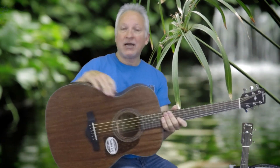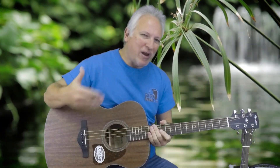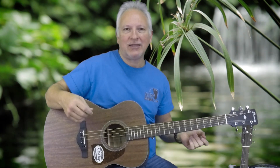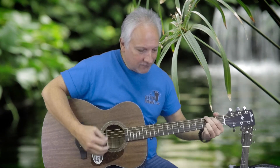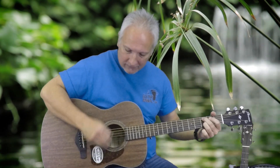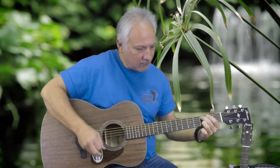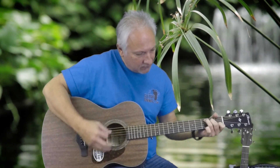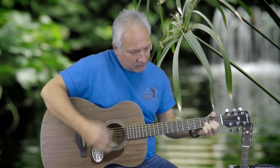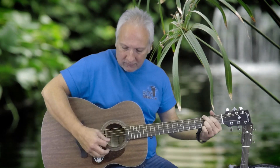It is a folk size or a concert size guitar. I really like this size because the bass is not as overpowering on the high end. When you're doing fingerstyle, I think it sounds better. So let's play this a little bit and see what you think — solid top Ibanez guitar. Really nice sounding guitar.